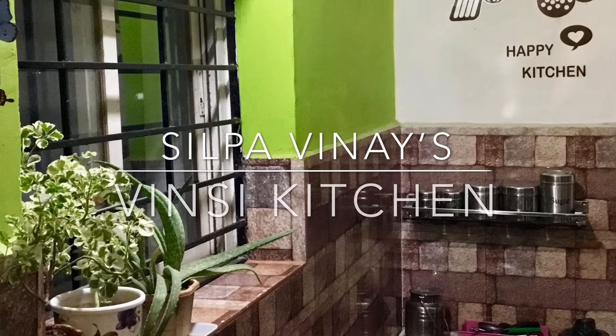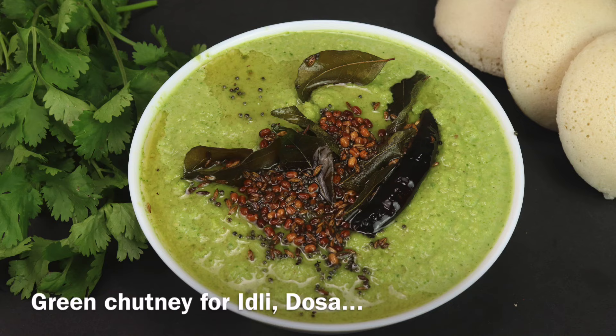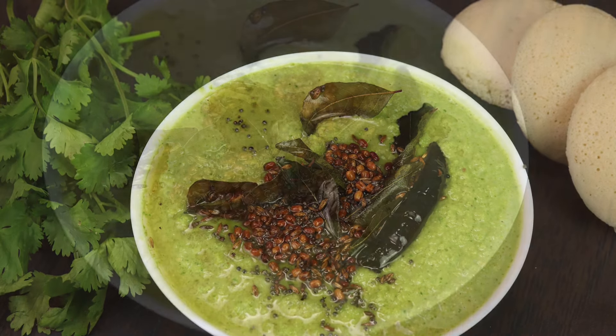Hi Andy, welcome to Windsi Kitchen. We are going to do green chutney in hotels and roadside style.